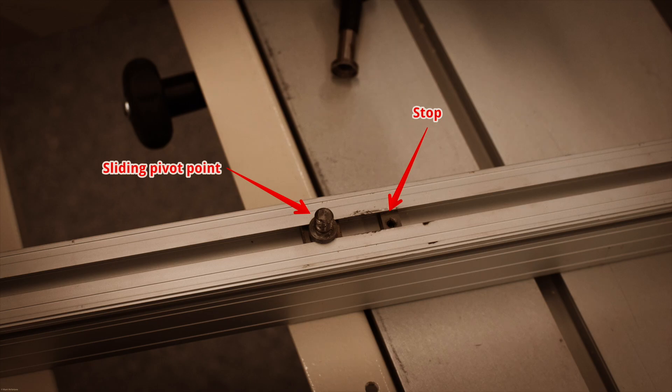This requires adjusting the cross-cut fence and its distance from the blade, accomplished with a stop on the bottom of the cross-cut fence. When you reapply the cross-cut fence, you slide the fence until it hits the stop, ensuring accurate repeatable distances from the blade.